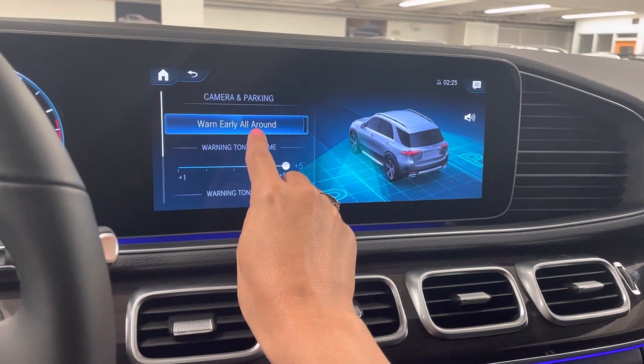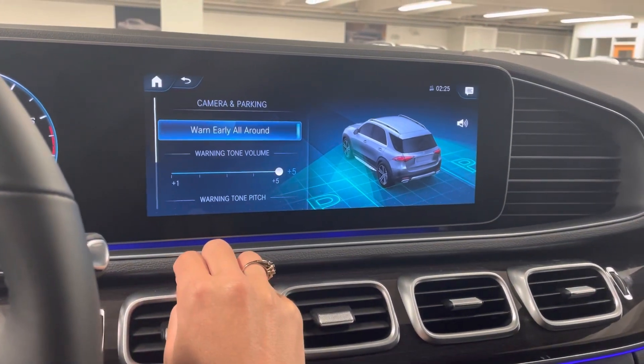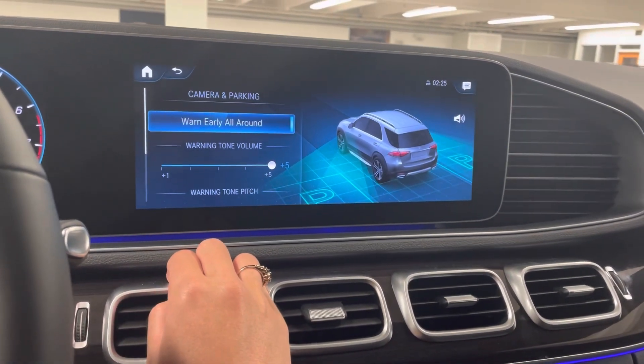What you're gonna do is select 'Warn Early All Around' — just click that, and that will notify you earlier when you're getting close to something with your vehicle.